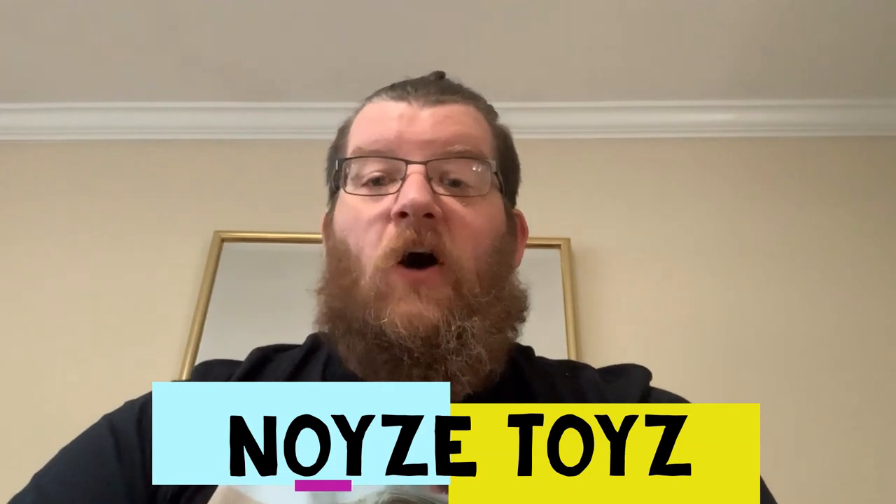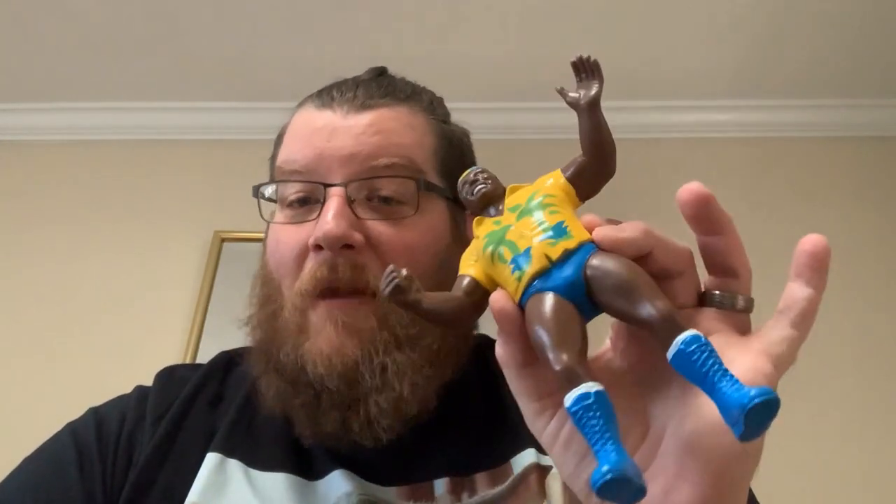We have a ton of LJNs, so hit us up. Let me know what you need, baby. That's all for today's episode. Thank you for watching. Please make sure to like, comment, and subscribe to the YouTube channel. Please make sure to follow us on Facebook and Instagram — Noyze Toys, N-O-Y-Z-E-T-O-Y-Z. We get a lot of weird suggestions and a lot of cool, badass toys in. So make sure that you're following us and checking us out, because you never know — maybe I'll pop something vintage open for you. Peace.